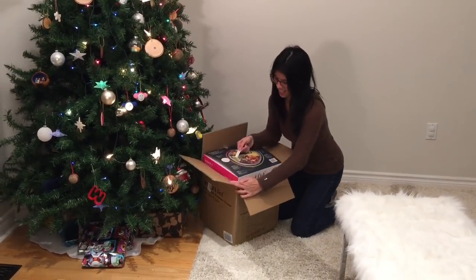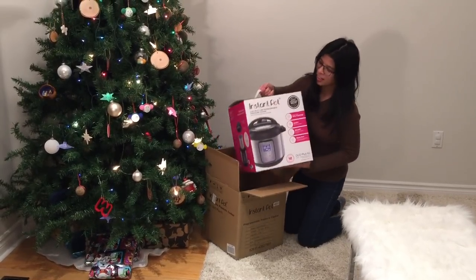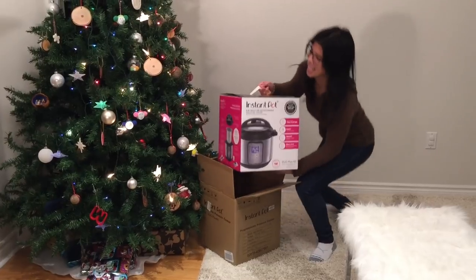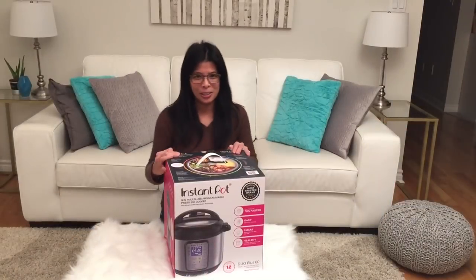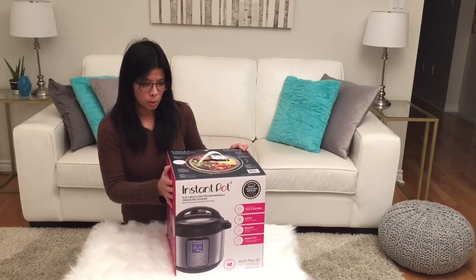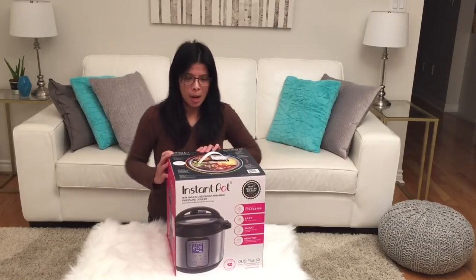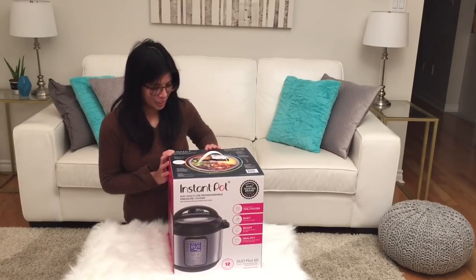Early Christmas present for me! This is the Instant Pot Duo Plus 9-in-1, and it is a 6 quart. I am going to unbox it for everyone to see, and I can't wait to use it!